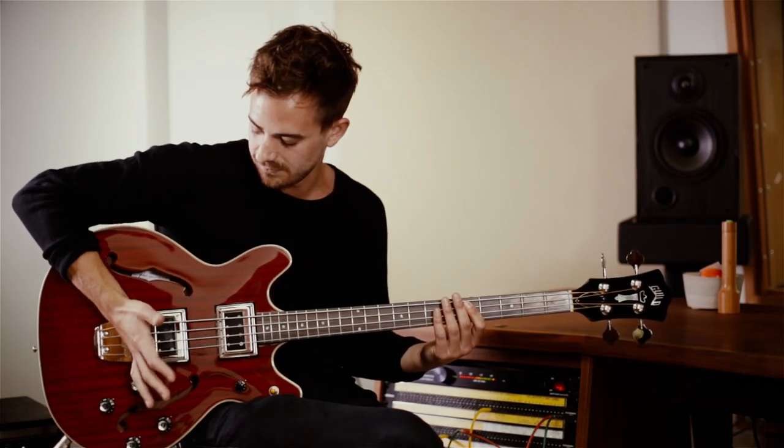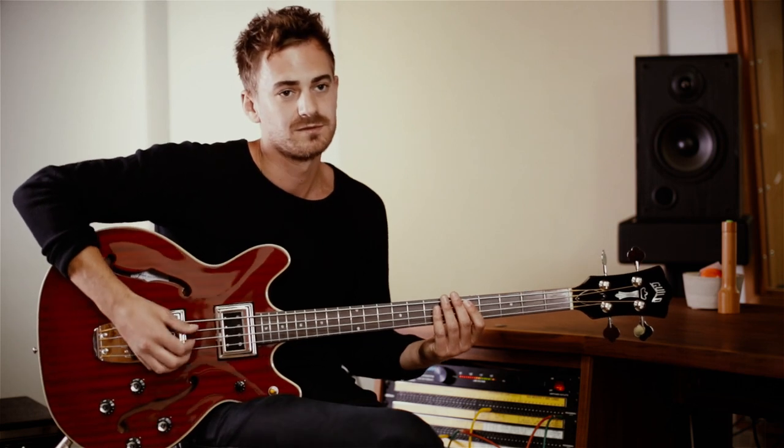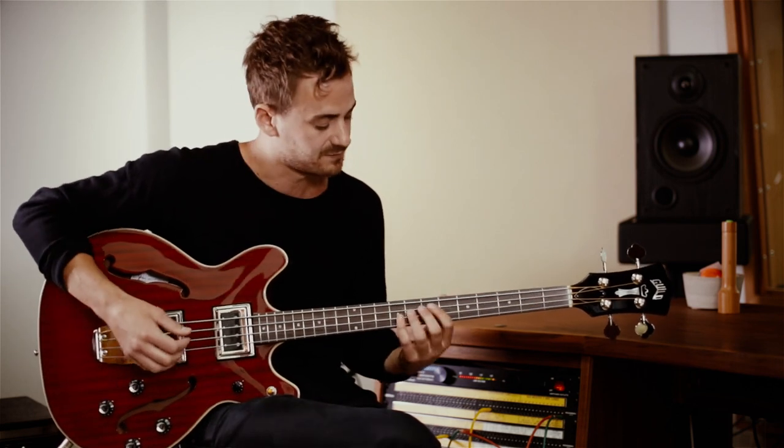I really like the string spacing. I play quite a lot with my thumb and using my palm to dampen the strings, and it's really good for that because the strings are quite close together.